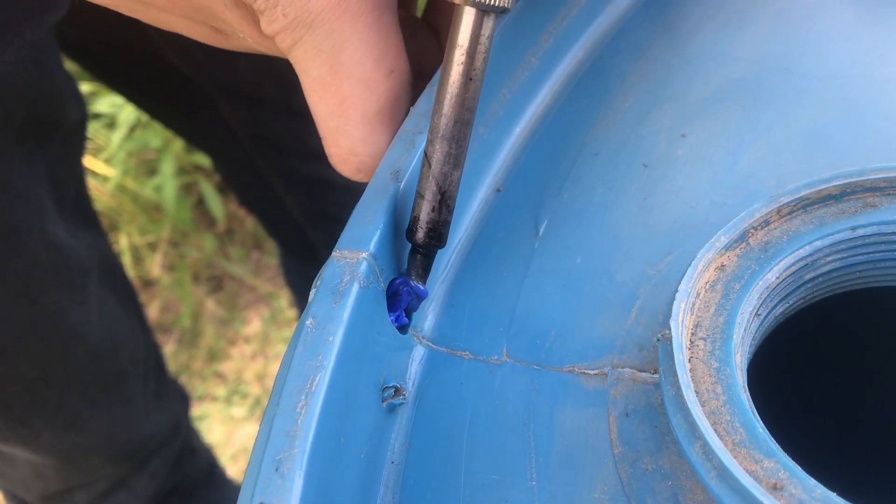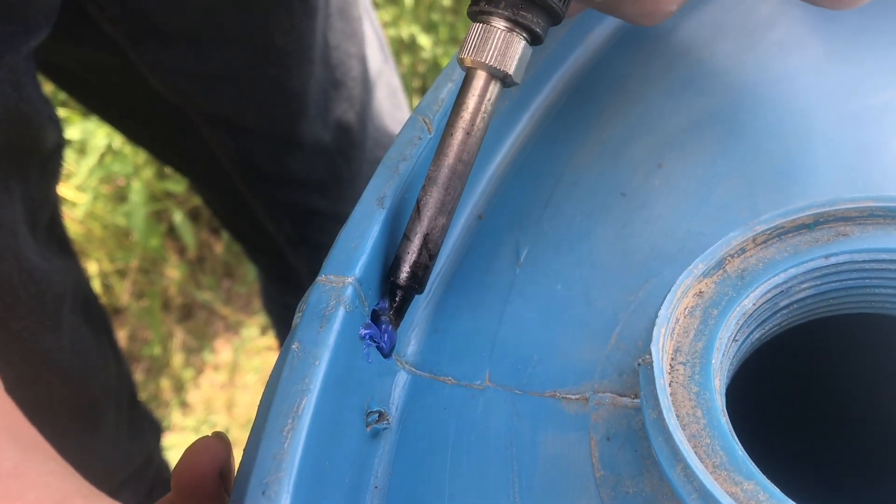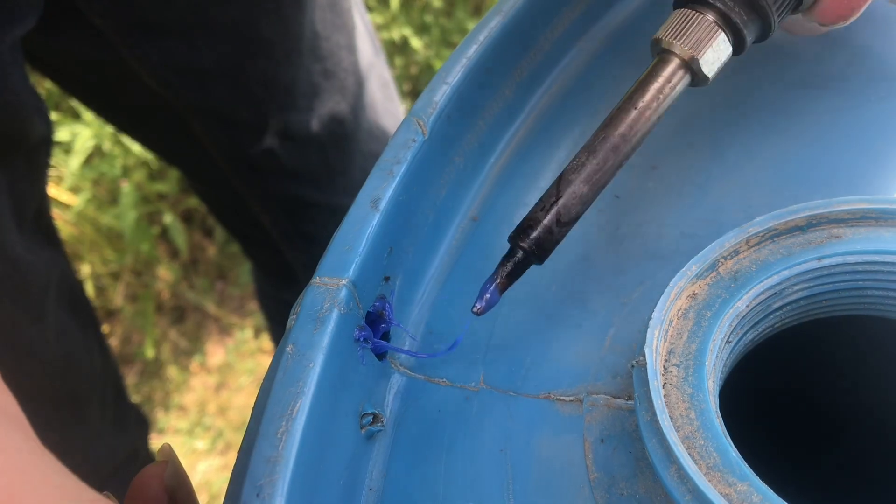So we're just going to shape it to that hole and make sure everything is spread around. Now that we've got that hole filled, this is watertight. You can see that it kind of came out the other side, so we're going to clean this up a little bit, melt it here, and also make a seal on this side as well.